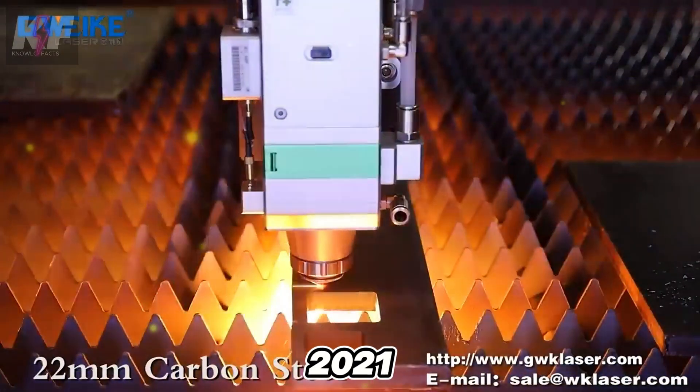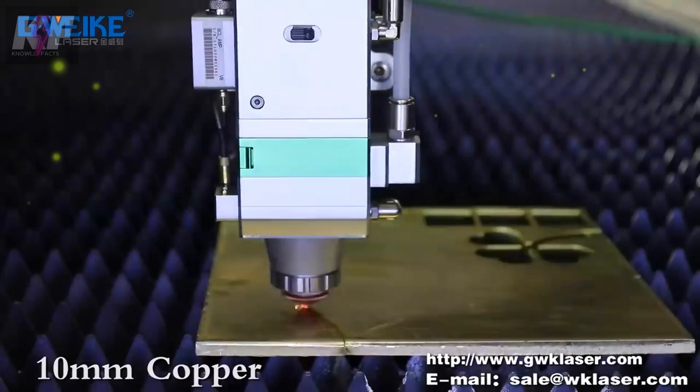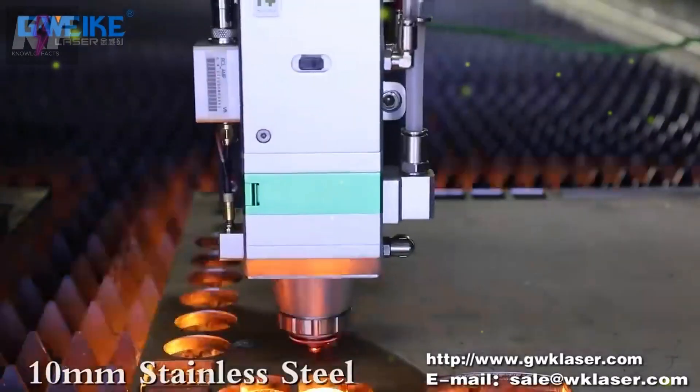Manufactured in 2021, the LF3D 15GA is designed to meet modern industrial standards, making it ideal for a variety of cutting applications in metal fabrication.